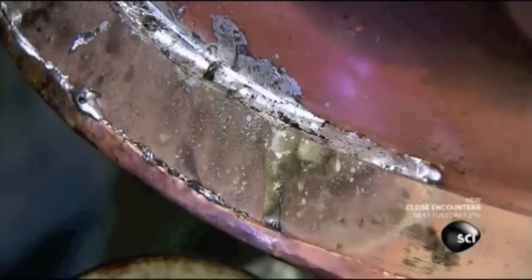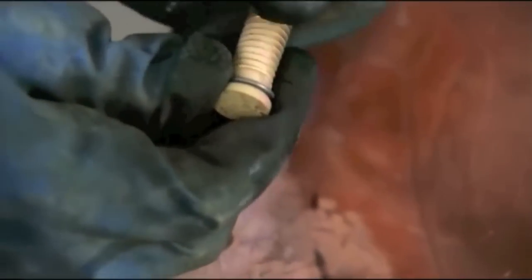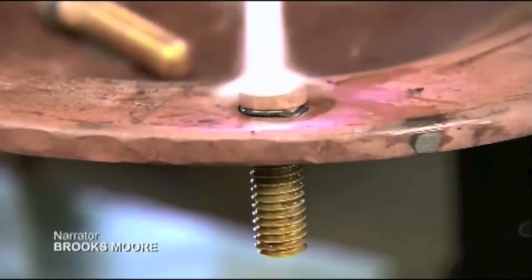The 12 holes are for the custom-made bolts that connect the helmet to the collar of the diver's dry suit. After flipping the breastplate upside down, they wrap solder around the bolts, drop them in the holes, and melt the solder to lock them in.